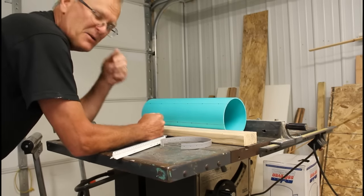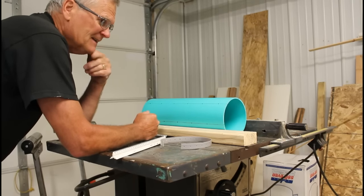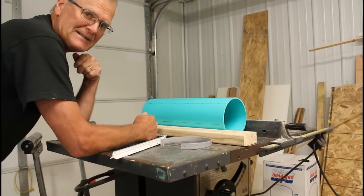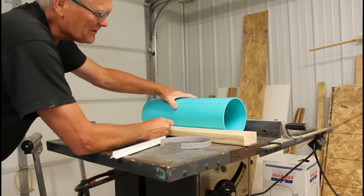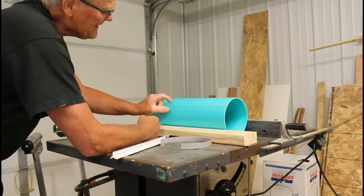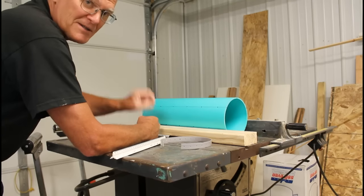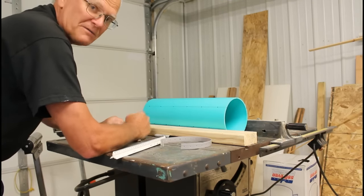I know those of you who are really good at engineering and geometry are going to scoff at my technique. But I'm a seat-of-the-pants product developer and that's how I did it — and it works. So now what we need to do is take this thing and recess our holes in a little bit, thinning that material so we can put our fingers in.